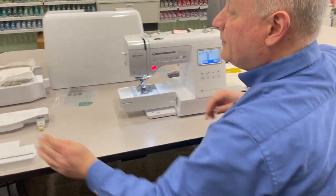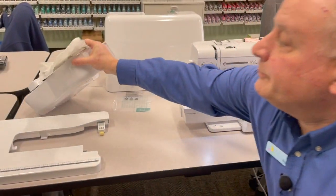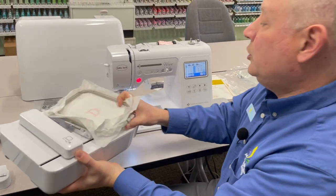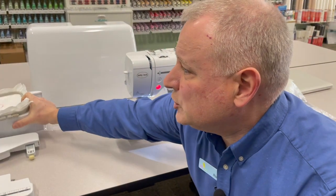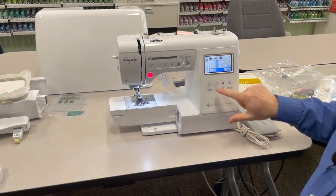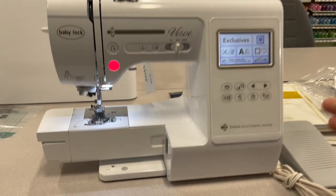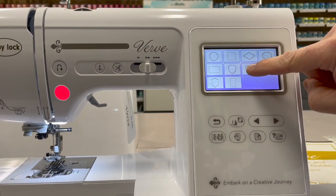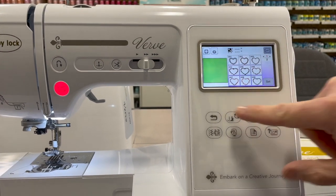It also comes with an embroidery unit. The embroidery unit clips right on the machine along with an embroidery hoop. The embroidery on this is so easy to use. It has 95 built-in designs, 11 different alphabets and fonts, and 140 frames that you can use to put designs together.